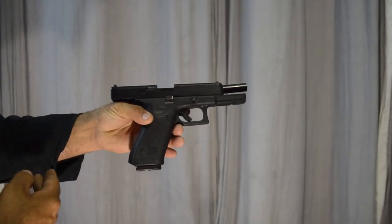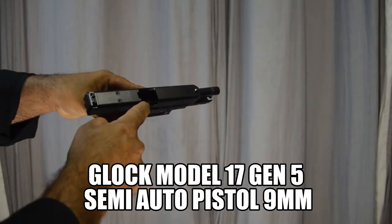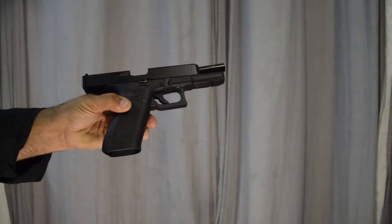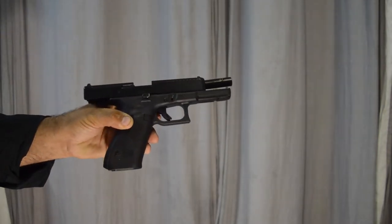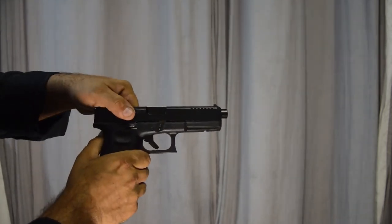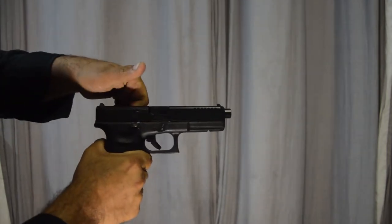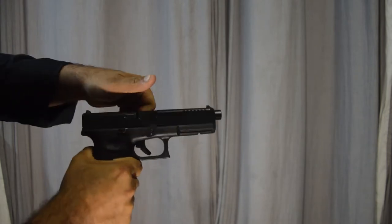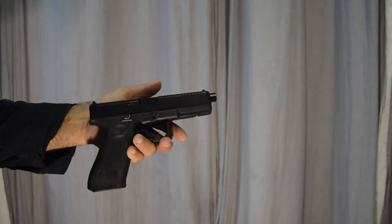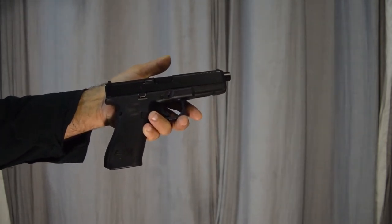This is a semi-automatic nine millimeter pistol. The chamber is clear and the magazine is clear. The semi-automatic pistol works just like all the other guns on inertia. As soon as you fire the shot the action comes back, ejects the cartridge, goes forward again. Bang, bang — that's exactly how the semi-automatic pistol works, just like the inertia driven rifle that I showed you before.